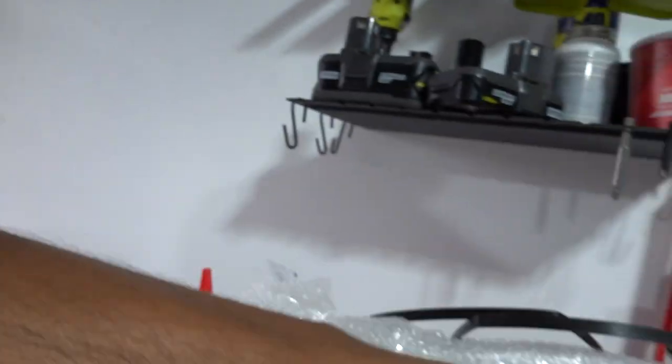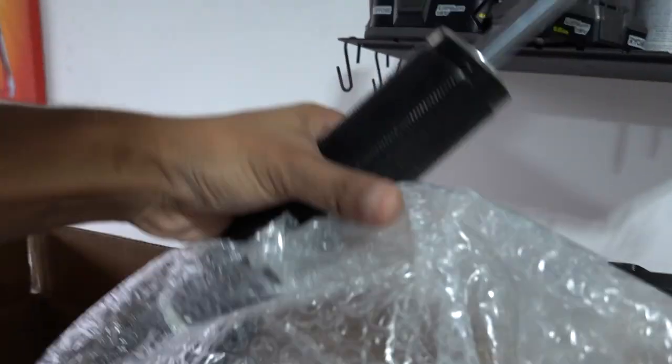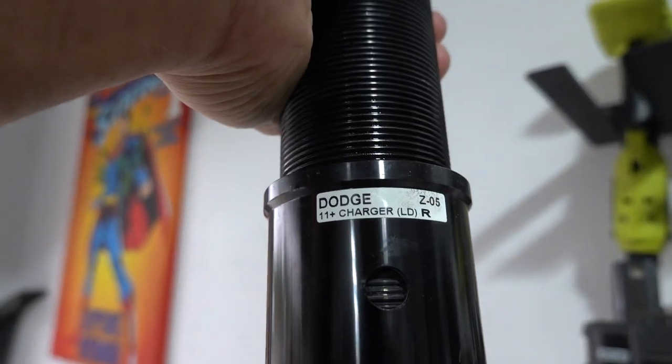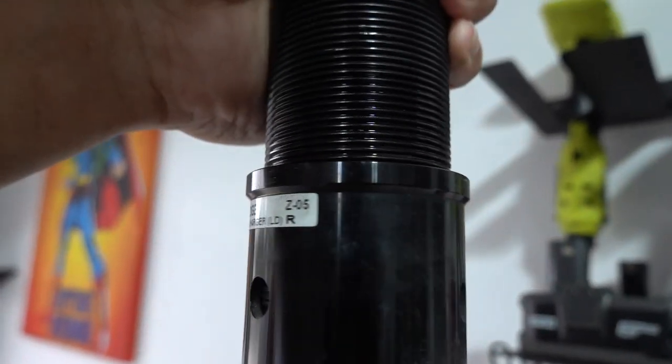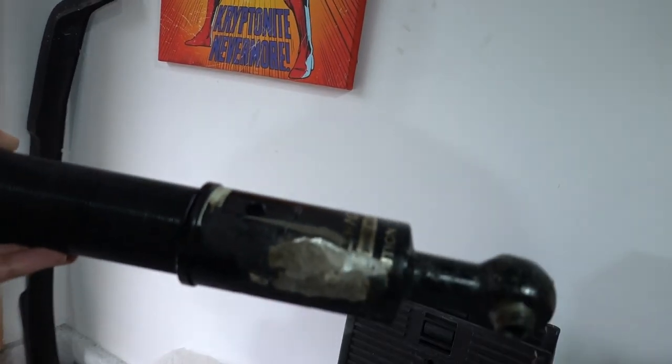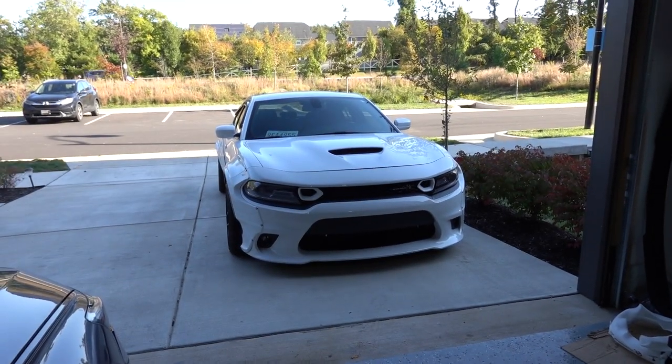This one is still good — I'd give this away. If anyone needs an extra coilover for a 2011-plus Dodge Charger, right side, you can have this one. For the left side, take it at your own caution because that one is pretty bad.